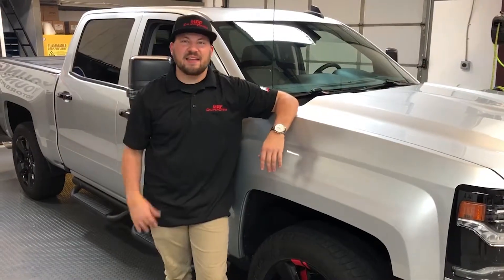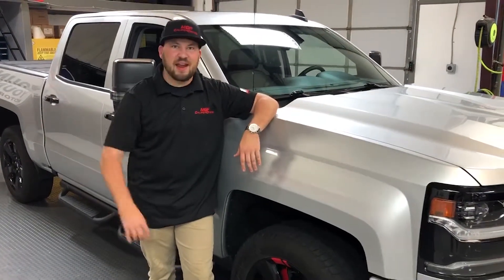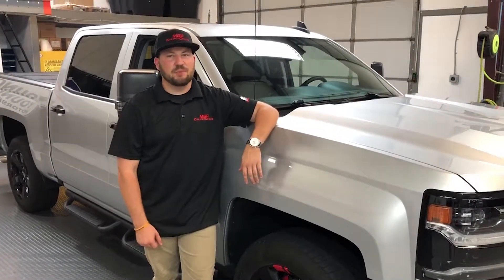Alright, easy as that. MGP Caliper Covers went right on. It's a one-man job — two-man camera band — but it went on super easy. They look really good. Go to calipercovers.com. Don't forget, use Boyd10 at checkout for 10% off.